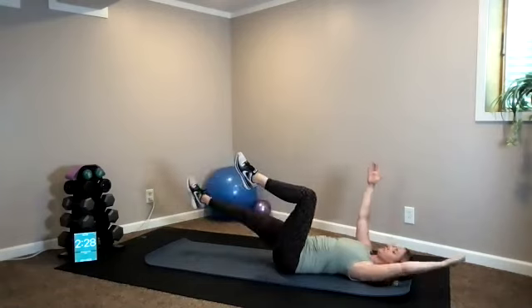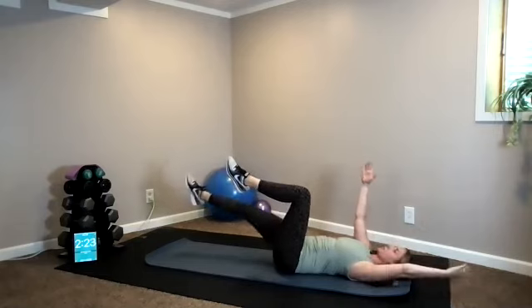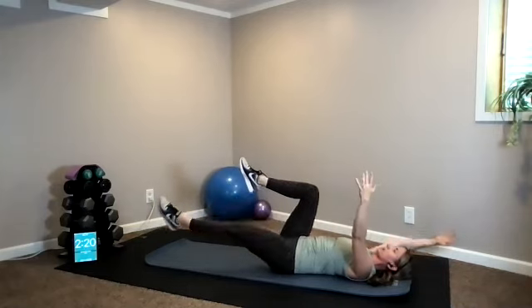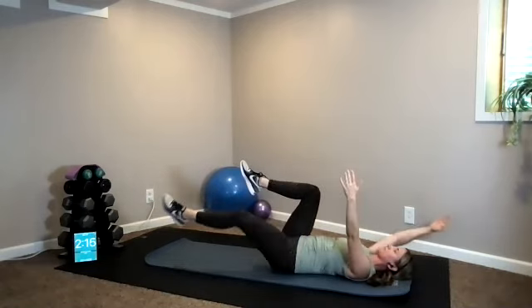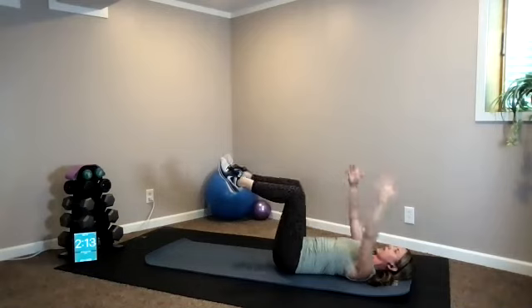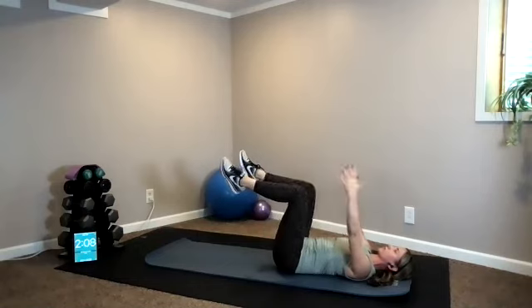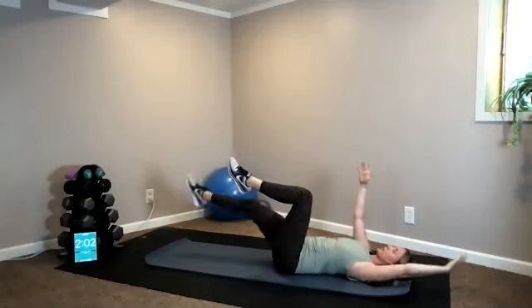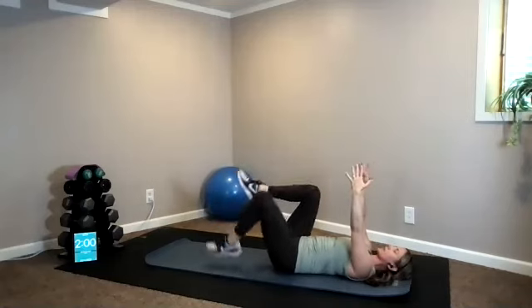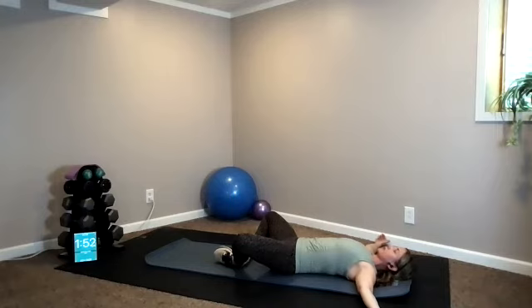Dead bug: arms up, legs up — opposite arm and leg extend and bend. We're just continuing to cool you down, still working our bodies and our abs. Awesome job today! One more each. Set your feet down, bring your arms out to a T, palms facing up, legs and knees separate out to a butterfly position, bottoms of your feet together. Just relax here.